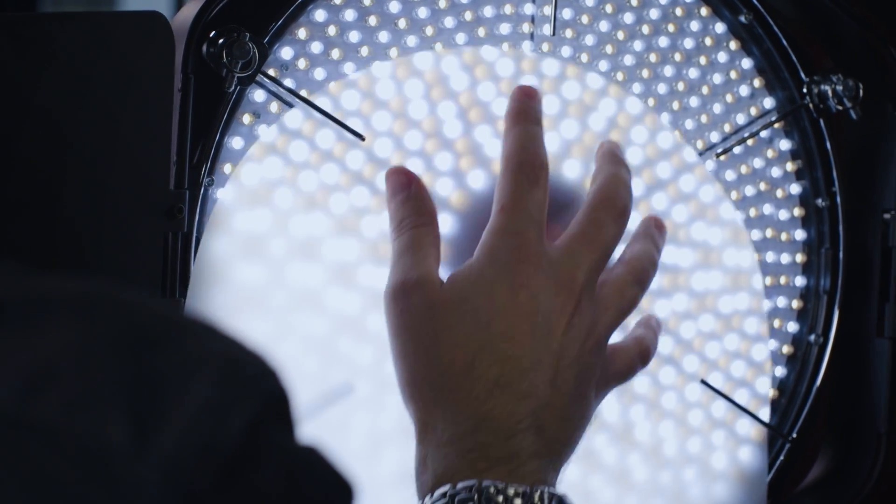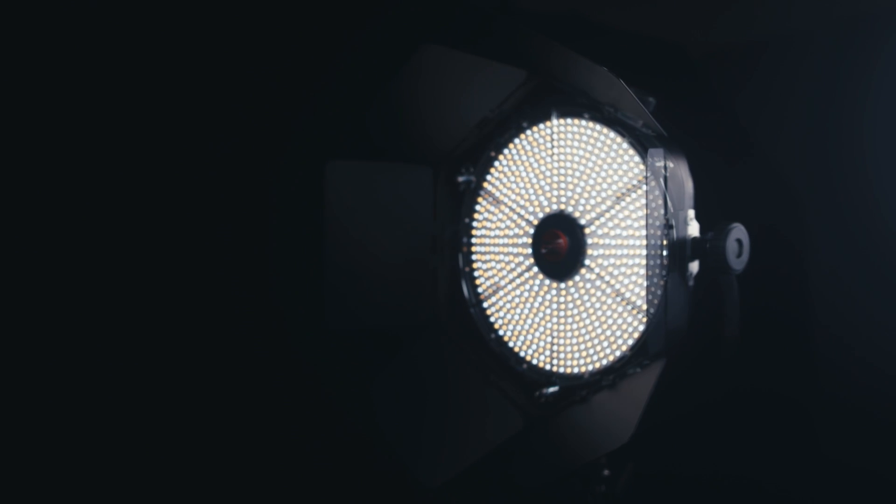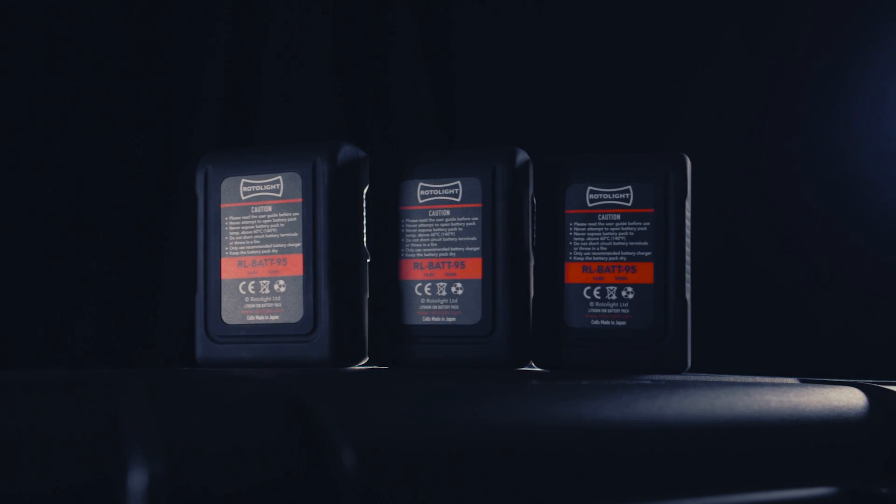The Rotolite Innova Pro comes standard with six filters: three diffusion filters to soften the subject and make it easier for the subject to look at, and three magenta filters. The filter mounts very simply — there are three locking pins on the front of the light and a gel filter holder, and the gel simply slides straight underneath. It also comes standard with DMX, a V-Lock battery plate, and a USB port. Optional accessories include barn doors, a chimera soft box, a honeycomb louver, a V-Lock battery range, and a protective flight case.